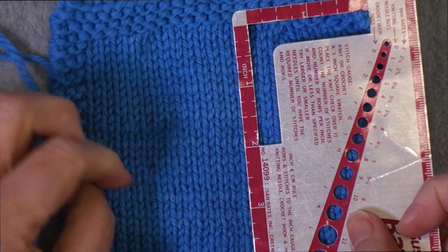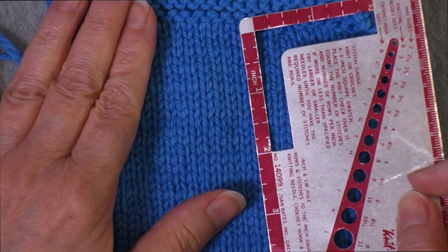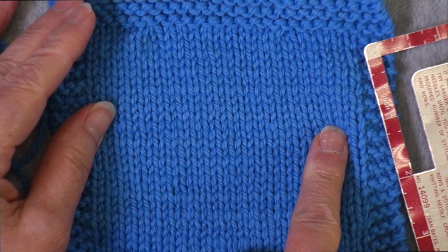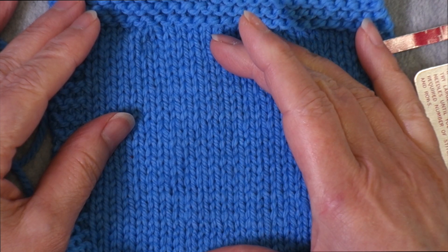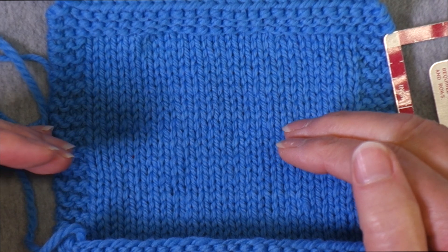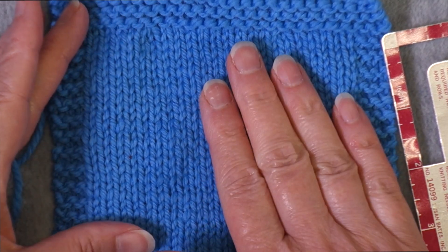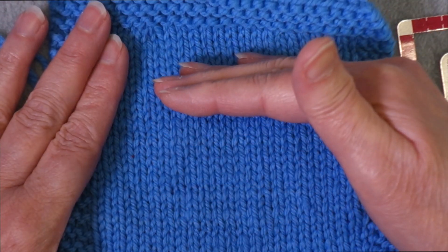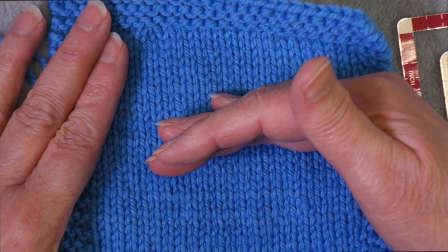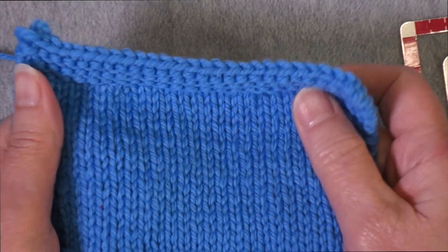When you measure your row gauge, do not be surprised if it doesn't match whatever your pattern recommends or what the ball band says. Row gauge is one of the hardest things to match — just because two yarns can be worked to the same stitch gauge on the same size needles doesn't mean they're going to have the same row gauge. It could be that the yarns are constructed differently and just have different row gauges. Row gauge also tends not to be as important because usually you are knitting to a specific length — it doesn't matter if you need 28 rows or 27 rows to get four inches, you're going to be knitting to that four inches regardless.